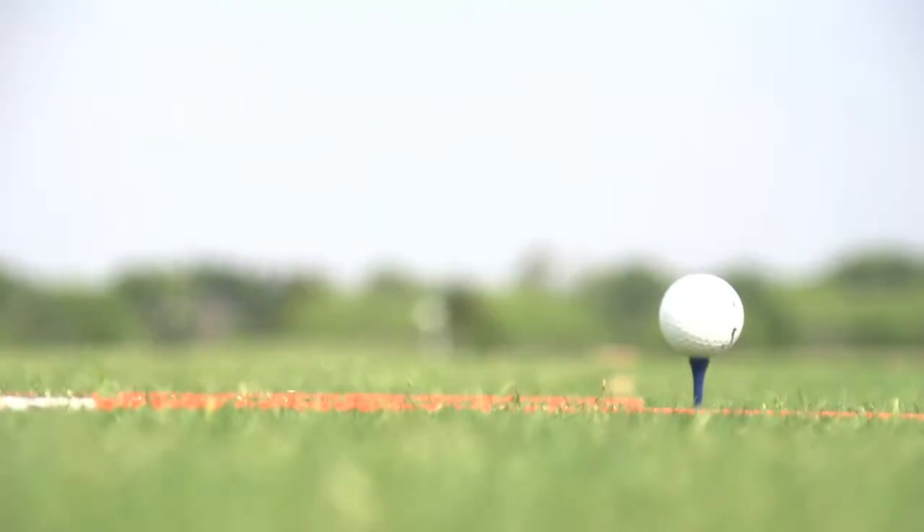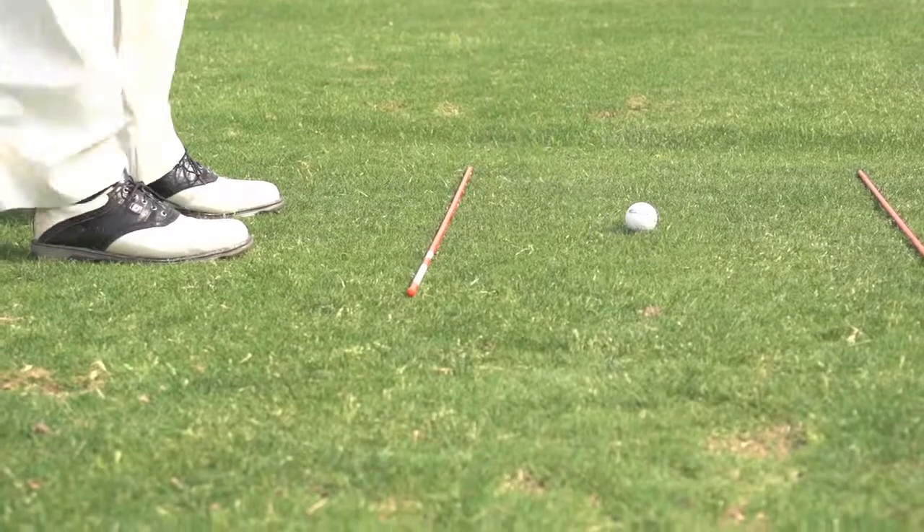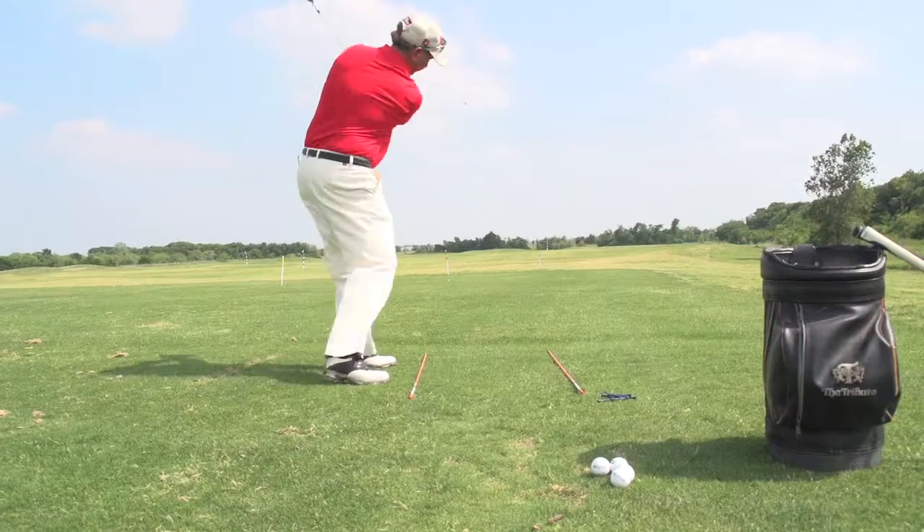The driver should be the last club you should hit, and the driver should be the least club you should hit. Always use alignment rods when you're doing full swing practice, making sure that you can see as you're executing your swing that you're sending the golf ball where you're aiming.